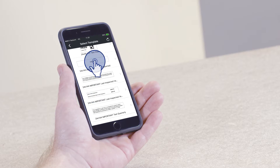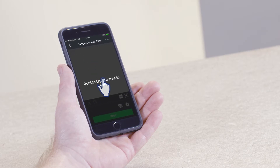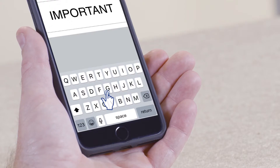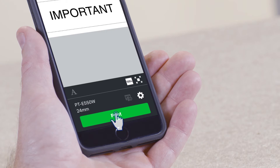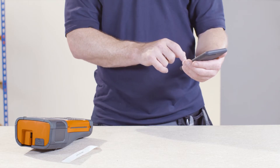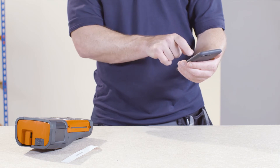Tap on the first label. A screen prompt tells you to double tap the area to edit the label. Once you have edited the label, simply tap Print.